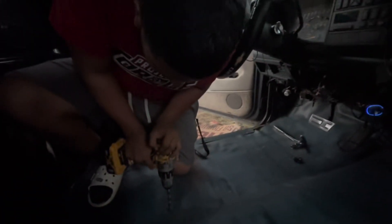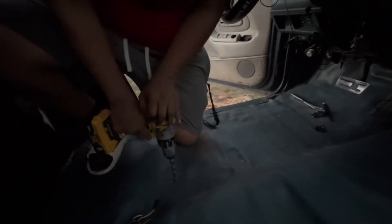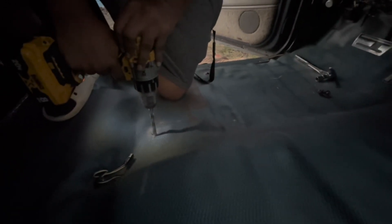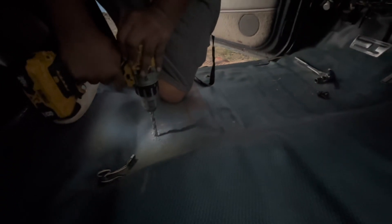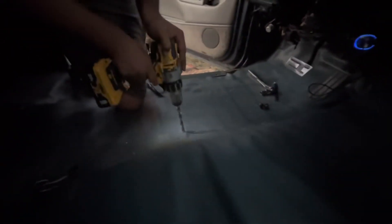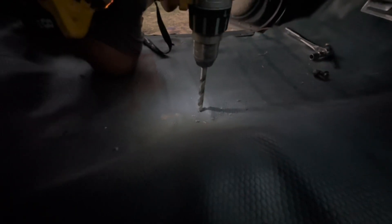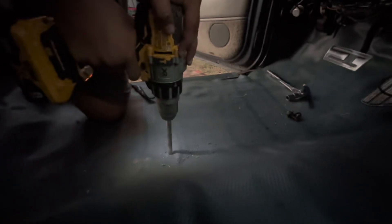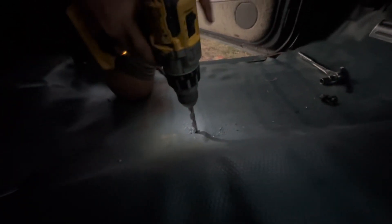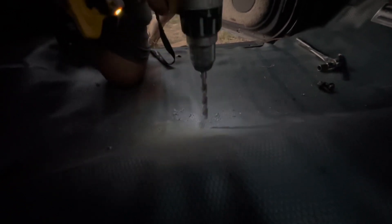Hopefully it comes out good. I'm a little nervous — this is my first time drilling. All right, we got one hole here, you can see that one right there, and then we'll make the other one. I'm pressing on it — all right, that's the other one done.